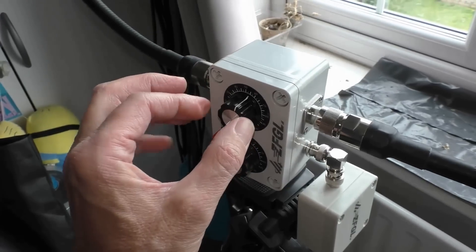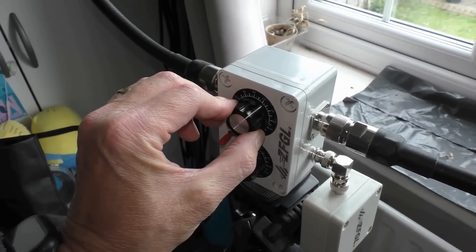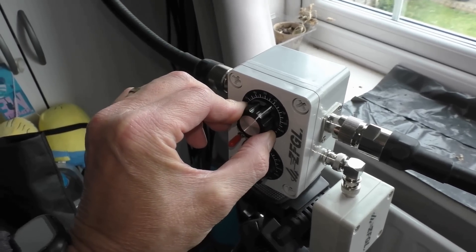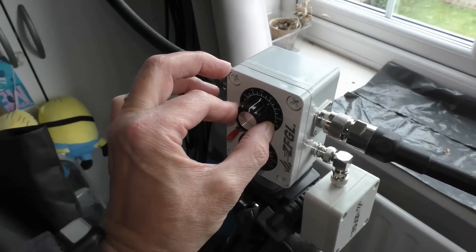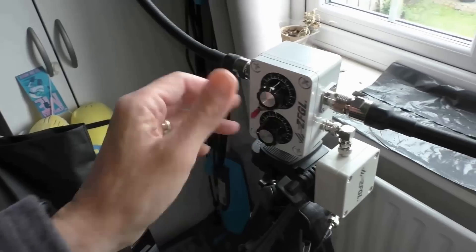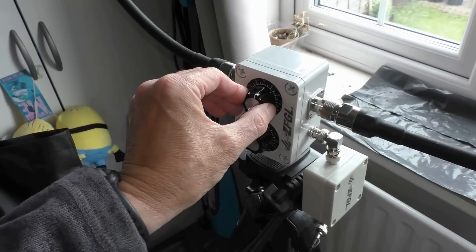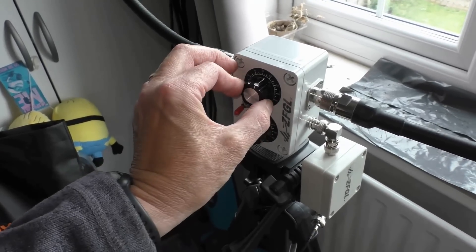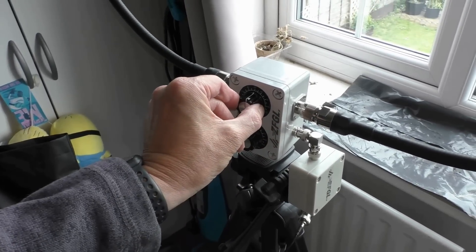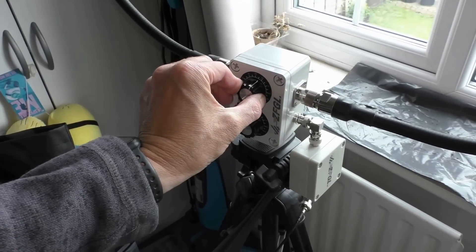The antenna is quite sensitive. These little variable capacitors are actually quite nice — they feel pretty linear and decent quality. You just get a knack for it. Unfortunately there's no radio propagation coming in so I can't receive anything on the CB band, though it is picking up shortwave fine. I'll just have to wait for another day, but that's basically the tuning — quite nice and impressive. For £65 it's quite impressive really, compared to some of the things I've tested.